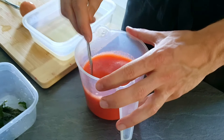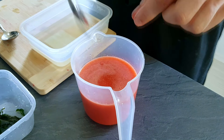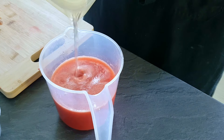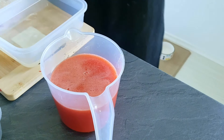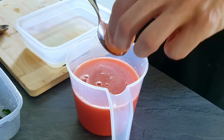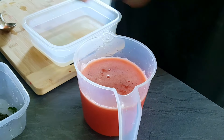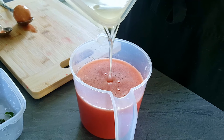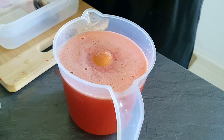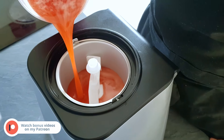Now comes the tricky part, because you have to get the right amount of sugar to get a perfect sorbet, and because every fruit is different, you can use a simple egg trick. Put the egg inside the mix — if it's not floating on the top, you need more simple syrup. And if your egg looks like this, your sorbet is done. Now you just freeze it inside the freezer or with the ice cream machine, and your delicious strawberry sorbet will be done.